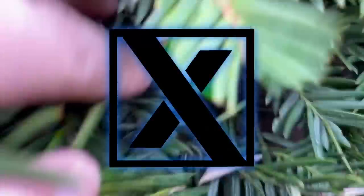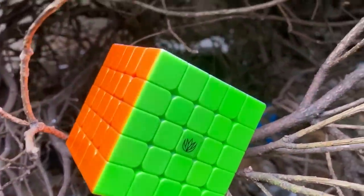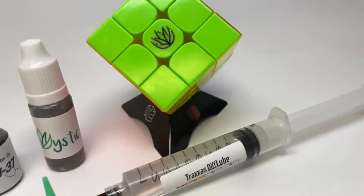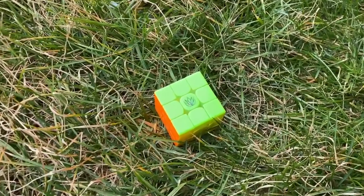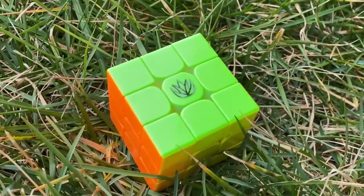Next is our Mystic line. Developed in 2019, the Mystic line is set up with Traxxas 10K on the core and a mixture of Traxxas 10K, D&M, and the Aloe Base Cubicle Labs Mystic on the pieces. The Mystic setup is famous for its unique, long-lasting, soft, and fast feel and is a good way to experiment with a one-of-a-kind modern engineered lubricant.